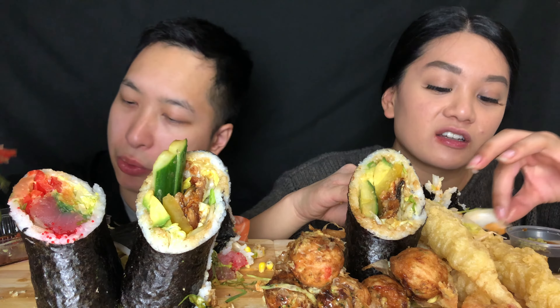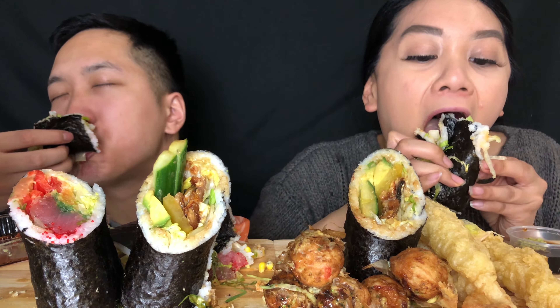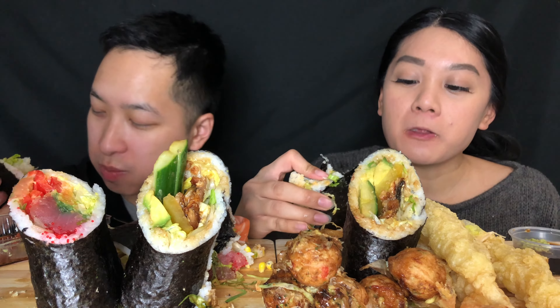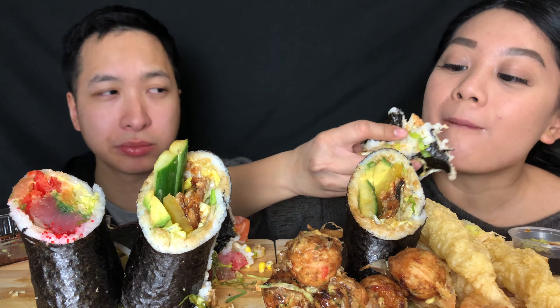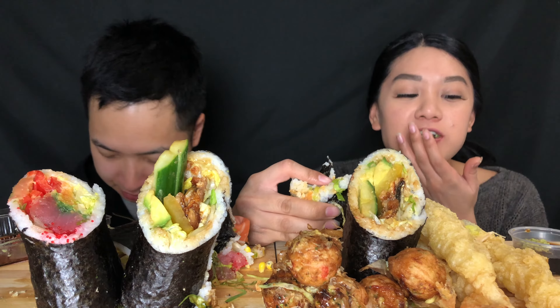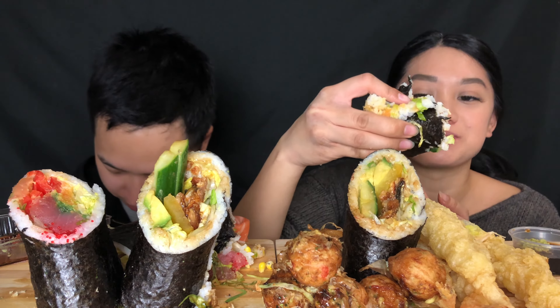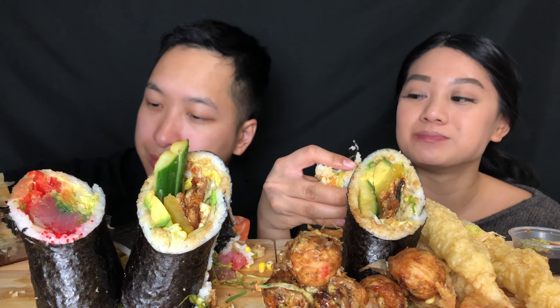There's so much inside. Like, this is so big I can't even... Yum. I can't even dip it in my soy sauce. Your thing's so small — I feel like my thing is just gonna drop inside there and fall apart.